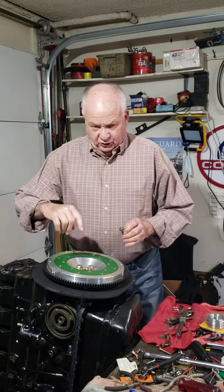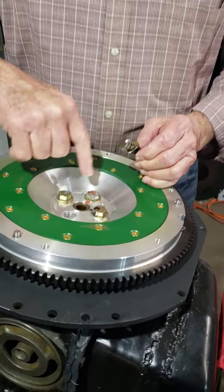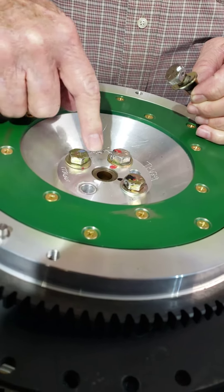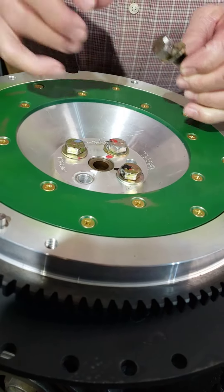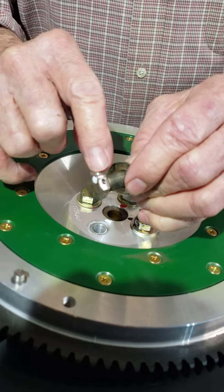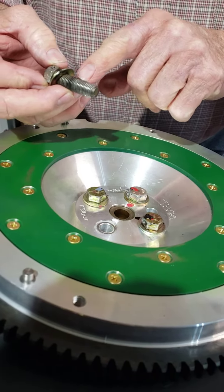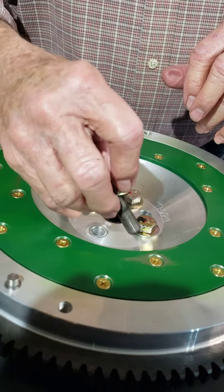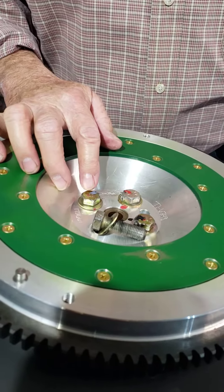If you can look closely, I go ahead and install the bolts all the way down and torque them without Loctite, then mark them with color. Then I take them out, put them in my vise, and drill a hole through there — these are grade 8 bolts, using a 3/32 drill bit. Then I put Loctite on them, clean them off with brake cleaner, reinstall them, and torque them down.